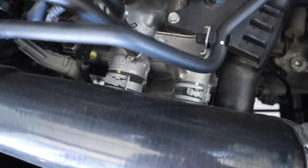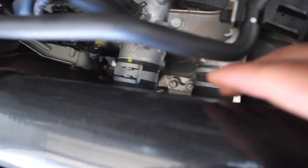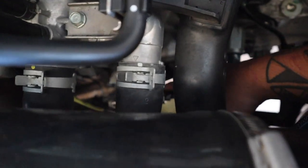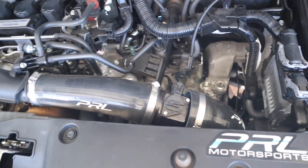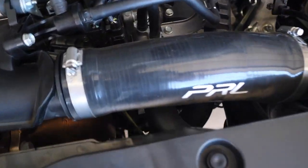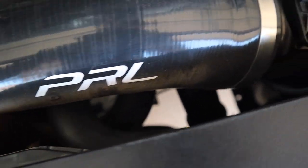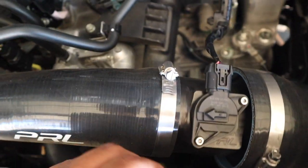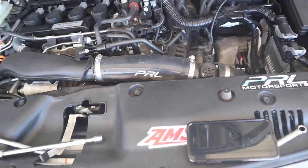If you have the stock intake, you're going to have to take that out. You're going to get those two bolts out, and then it's going to be loose, and then you're going to loosen it through the hard line. After that, you're going to have some fluid leaking, but that's okay — we're going to bleed the clutch later on. So go ahead and take that out, and that's where the clutch delay valve is. It's inside of that cylinder — the slave cylinder right there.